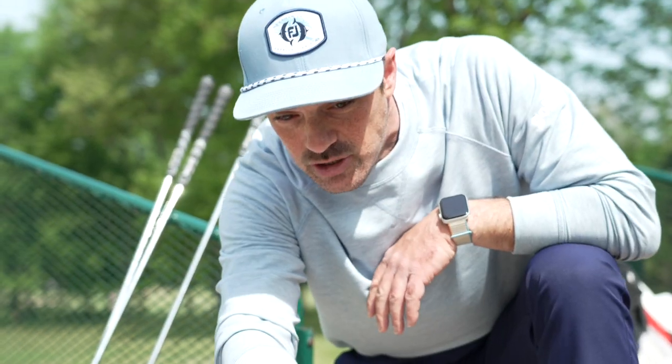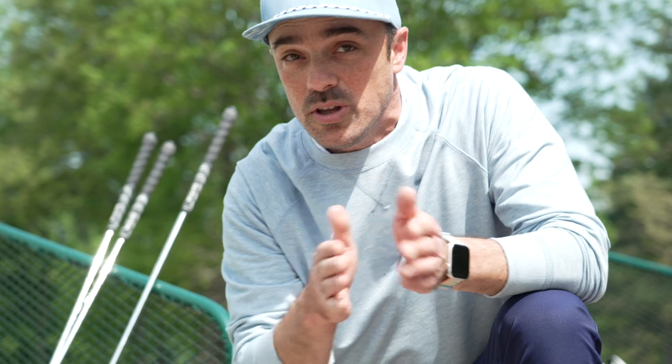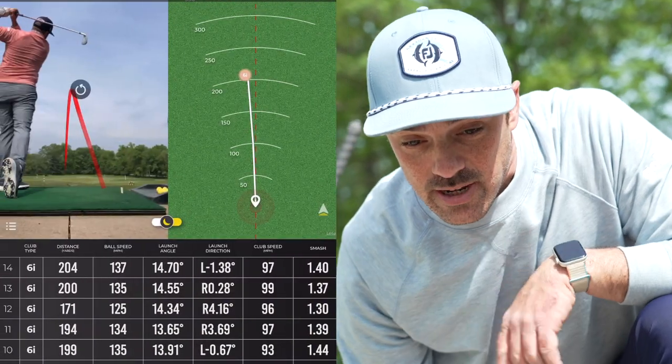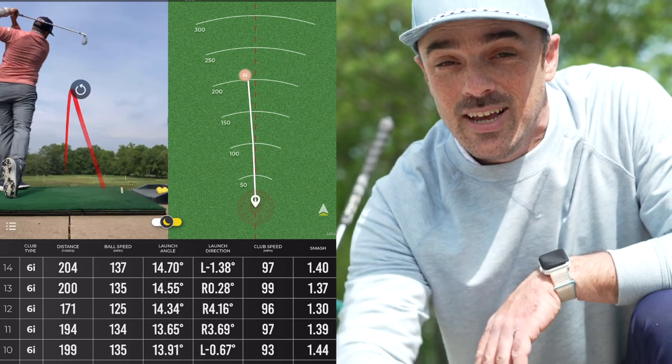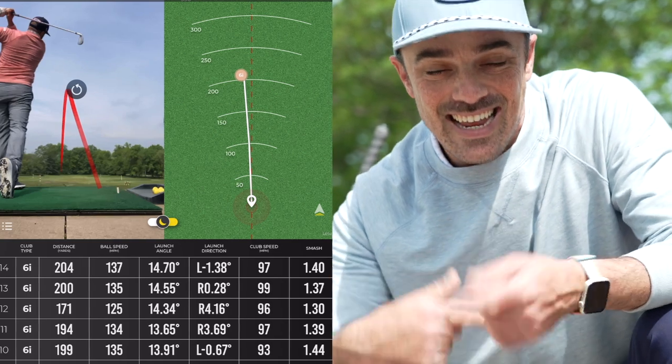Right now we're seeing every shot with a tracer and an overlay on the map. So we can look quickly at how far on or offline the dispersion is. You get that instant feedback as well as the data feedback we're going to get later.